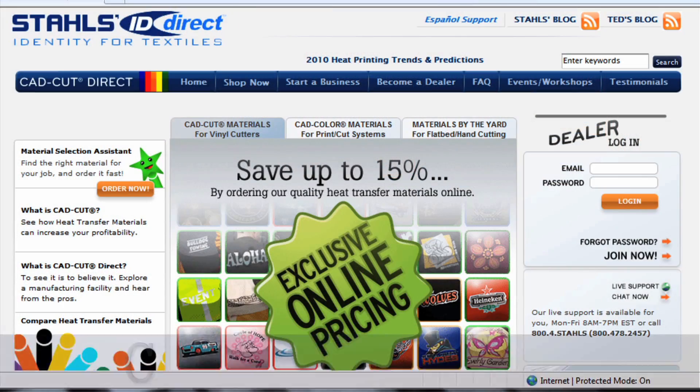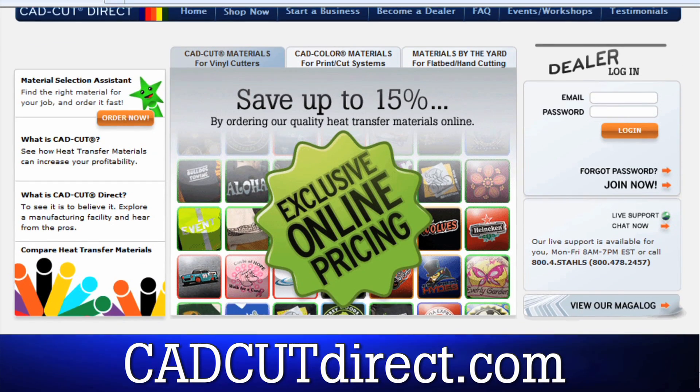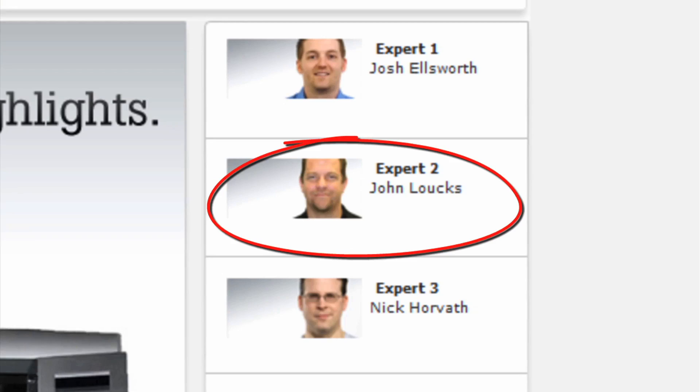So if you have the printer and software, you're halfway home. All you need is a heat press, a roll of Express Print, and Magic Mask Medium Tack — and you can get that at cadcutdirect.com. So log on to cadcutdirect.com and get started. If you have any questions, visit the site. I'm there as a product expert and would be happy to help — just click my name and send me an email. Thanks for watching and the best of luck making more money with your solvent printer.